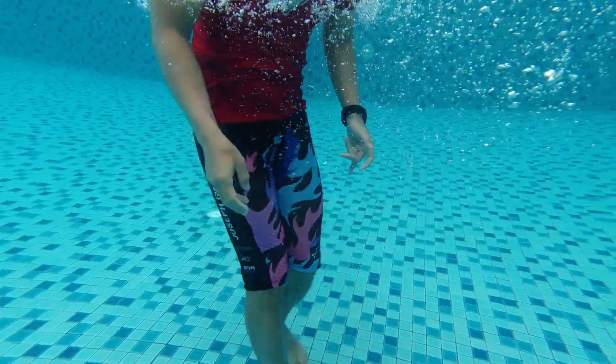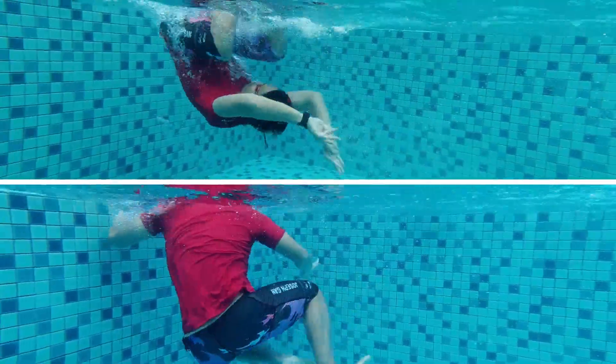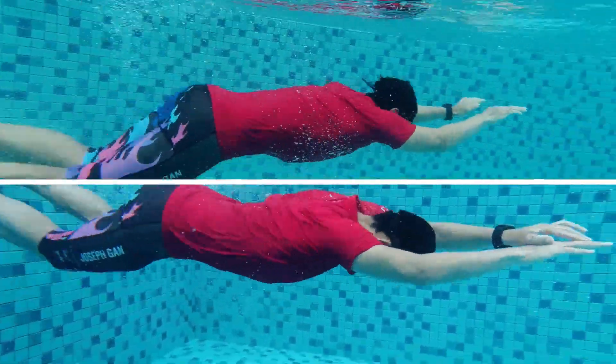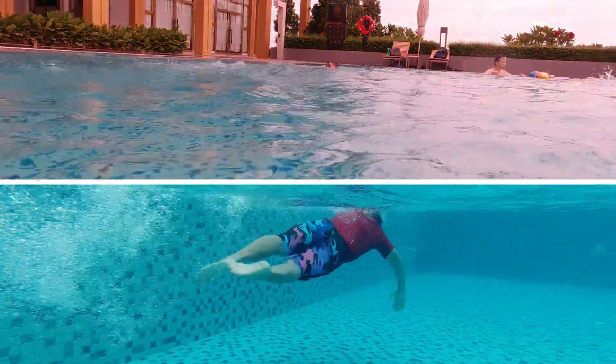Why do we do a tumble turn? It's because when we swim laps in the swimming pool, we will eventually hit the wall. And when we want to turn back, the faster we do a tumble turn and turn back instead of a touch turn and turn back.